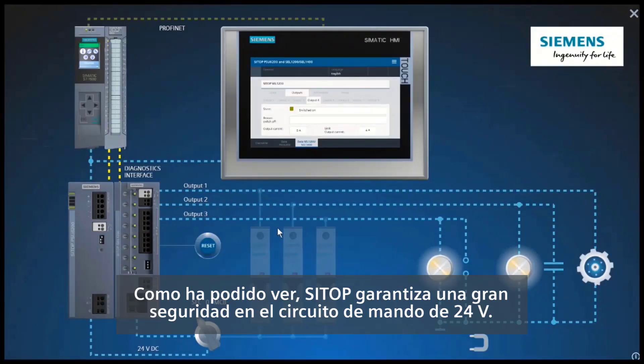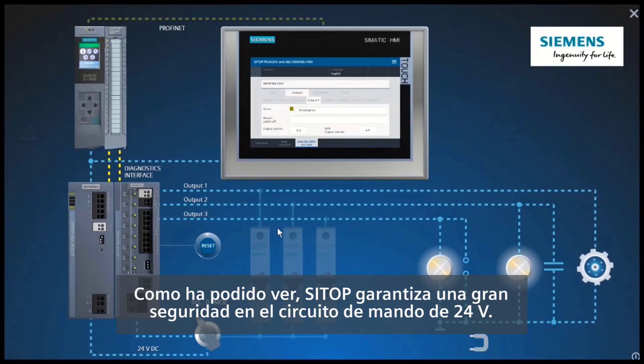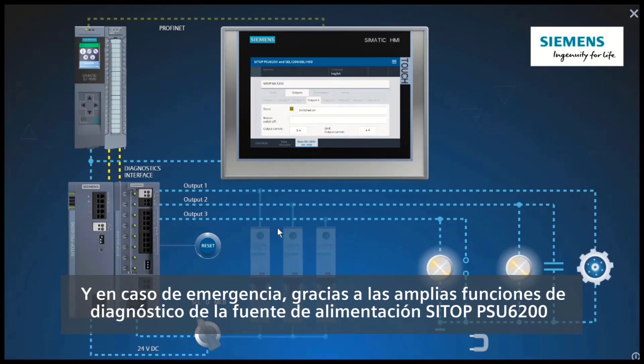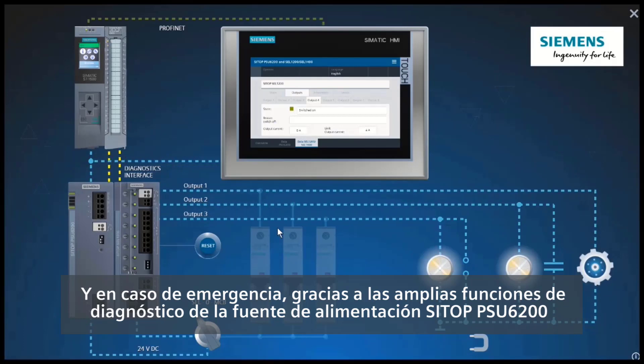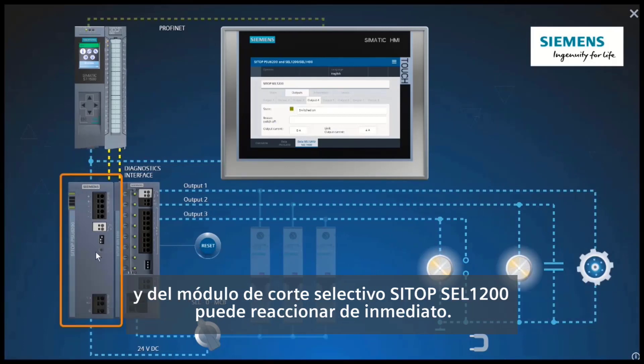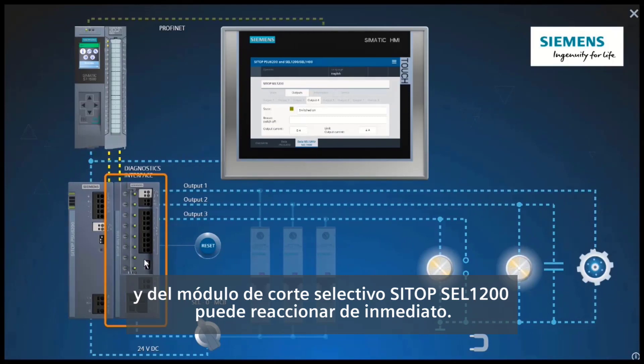As you have seen, CTOP provides a high degree of safety in the 24V controlled circuit. And if the worst comes to the worst, you can react immediately, thanks to the comprehensive diagnostic functions of the CTOP PSU 6200 power supply and the CTOP Cell 1200 Selectivity module.